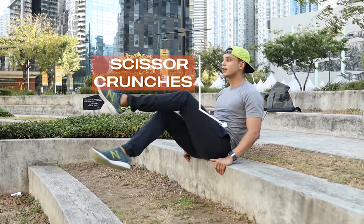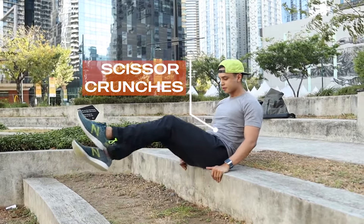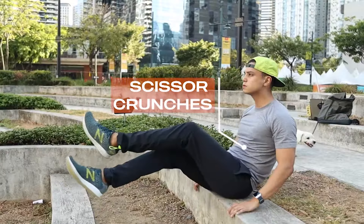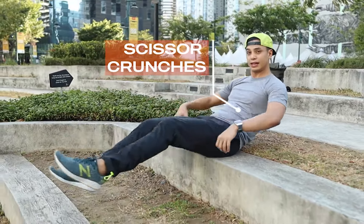All right, first exercise — you're gonna need a dog because they're so cute. We're gonna sit at the edge of a step and just crunch in, so it's like a v-sit with a scissor leg raise. In, out, in, out. If you can, try to keep your hands up.